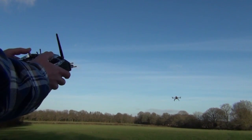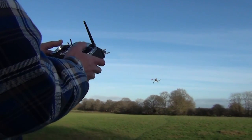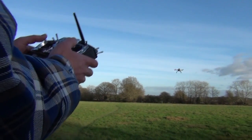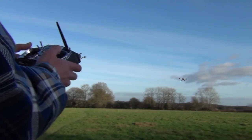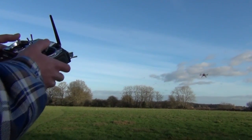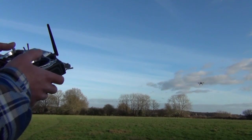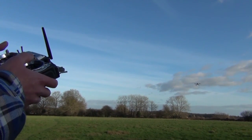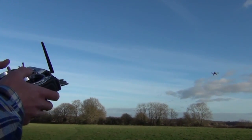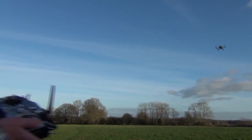And then if we take that off to the right, still looking straight at us. Push the stick away and it goes straight away from us. And it comes straight back. Let go of the sticks and it stays there.